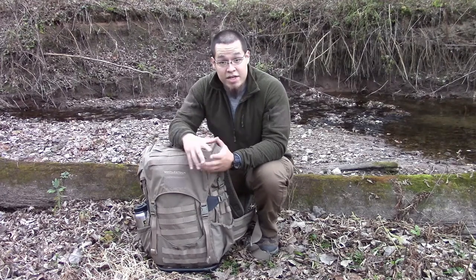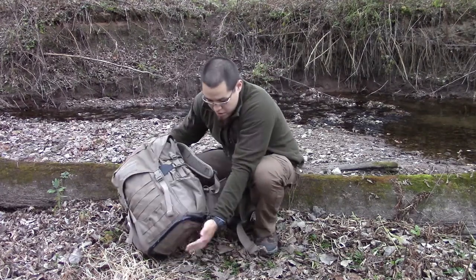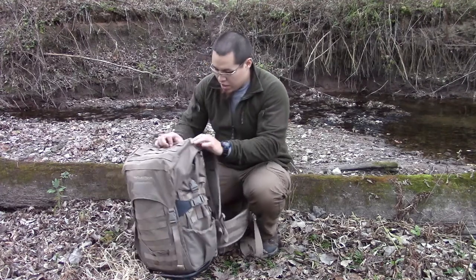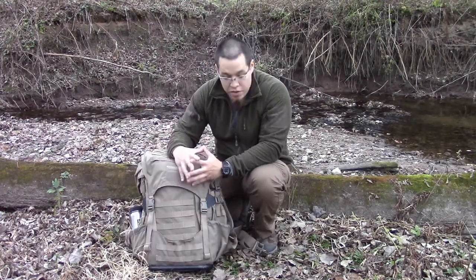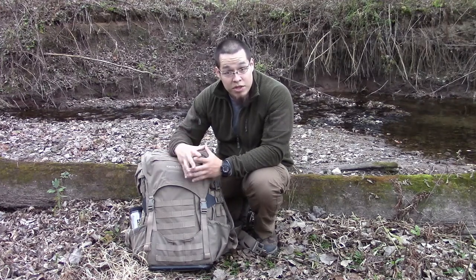It's going to use Ebbly Stock's Intex 2 frame. As you can see on the bottom here, that goes inside up behind here. The older model did use an Alice frame and they built it around that.